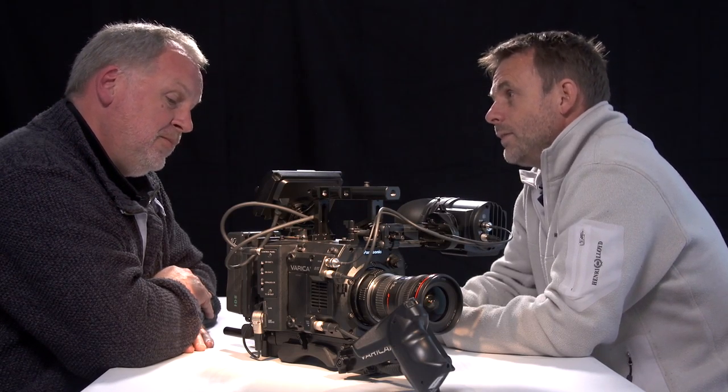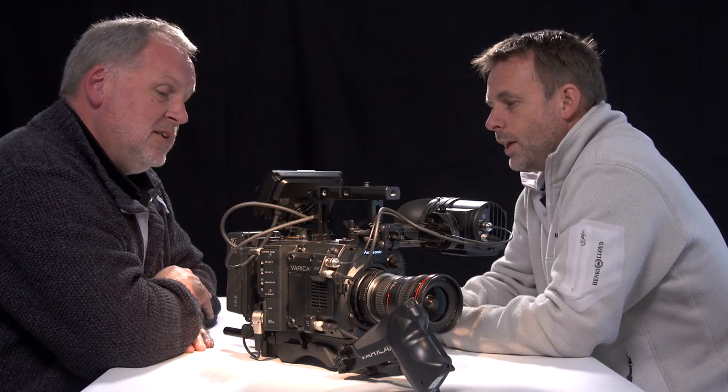Nice of Panasonic to lend us this — very trusting in my book, given our past history. It's the Panasonic Varicam LT — LT, not been out long — and we're about to go and have a play. Do we know what LT stands for? No.